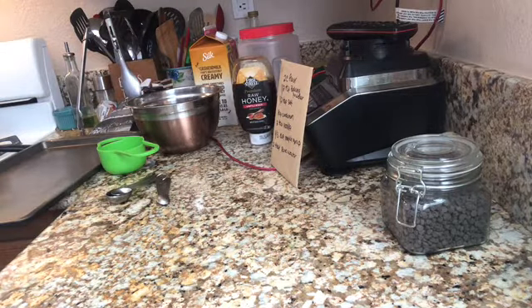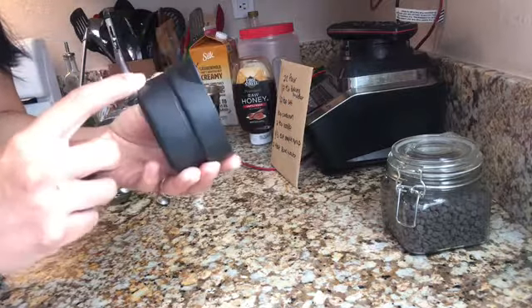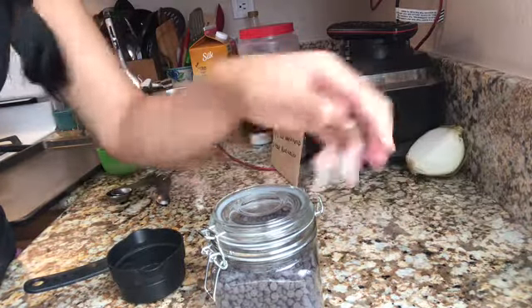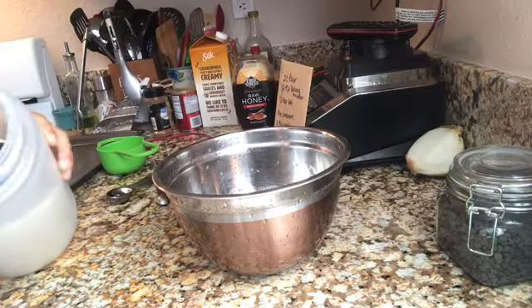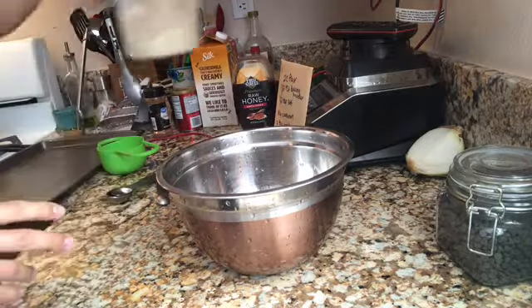How much honey? One-third cup. I've got a measuring cup with the one-third mark right here. We're gonna need two cups of almond flour — it says fine almond flour, but I'll just use what I have. And then a half teaspoon of baking powder.